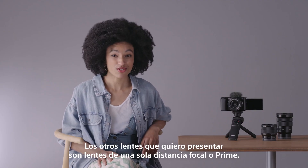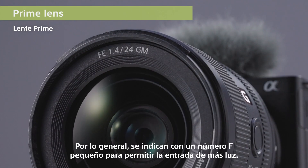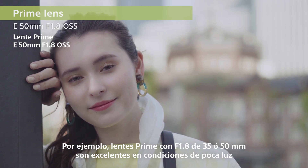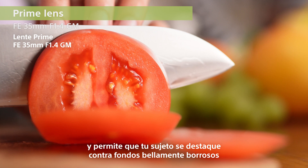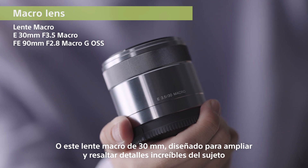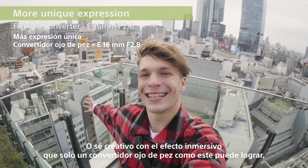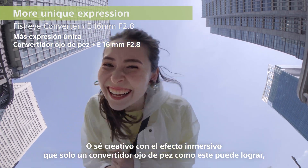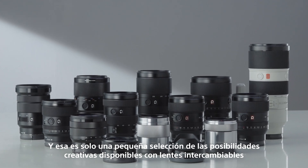The other lenses I want to introduce are single focal length, or prime, lenses. These are typically indicated by a small F number to allow more light in. For example, lenses like the 35mm or 50mm f1.8 primes are great in low light, and allow your subject to stand out against beautifully blurred backgrounds. Or this 30mm macro, designed to magnify and bring out incredible detail of the subjects. Or get creative with an immersive effect that only a fisheye converter can achieve. And that's just a tiny selection of the creative possibilities available with interchangeable lenses.